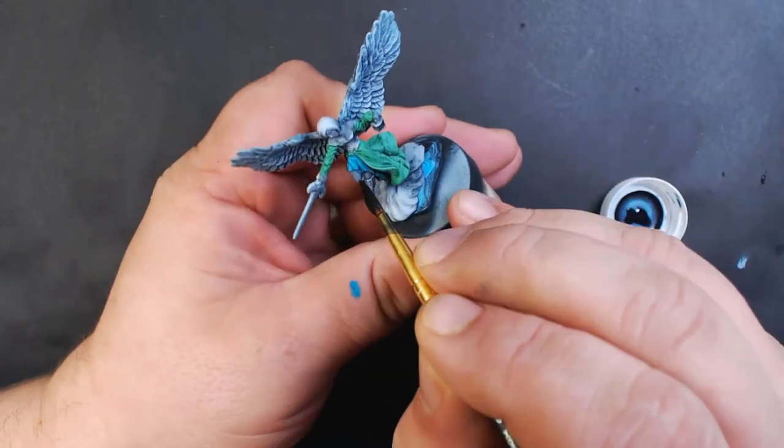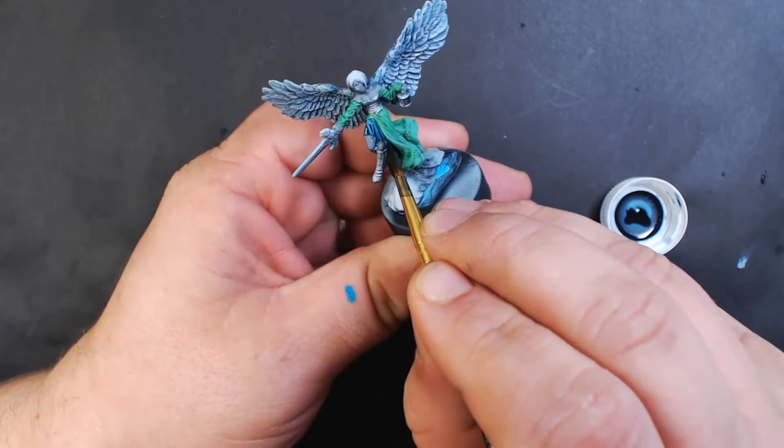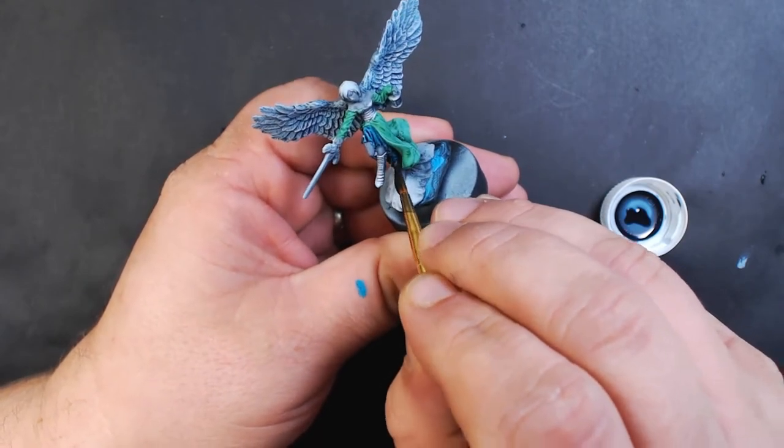Now I've got some Citadel Drakkenhof Nightshade — once more using the same stuff that we used for the wings — and going over the blue dress.